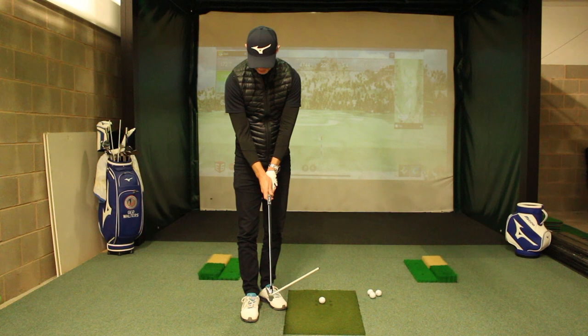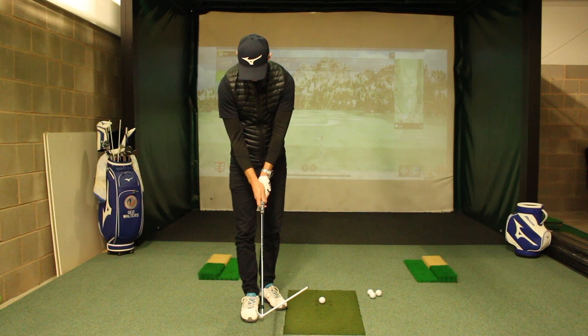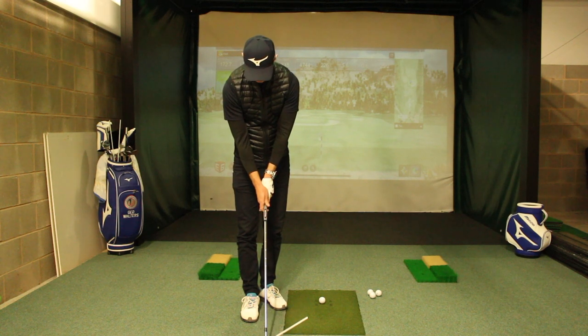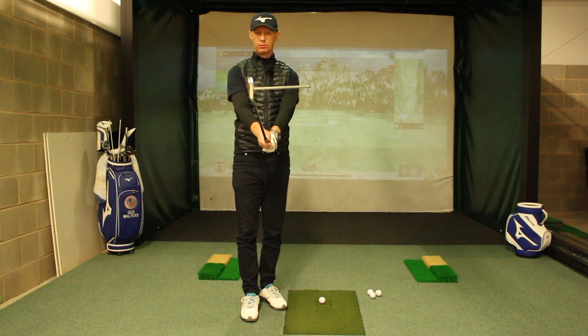And on your right hand, what you should see is the thumb of the right hand or trail hand going down at a slight angle toward the left side of centre of the grip, hiding your thumb in that little webbed piece there. That would be the natural place that you would then put your hands.